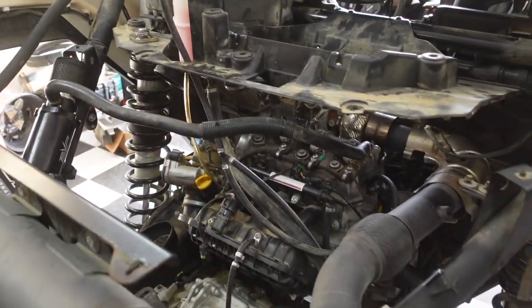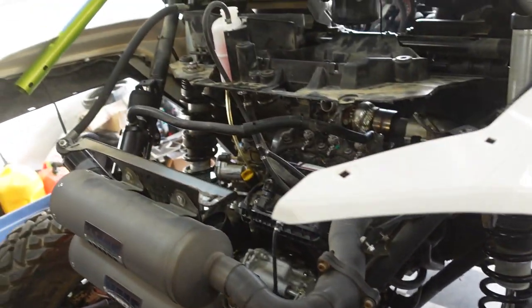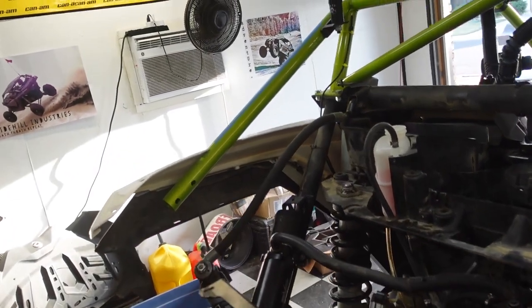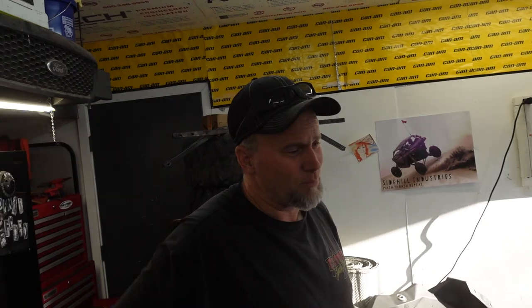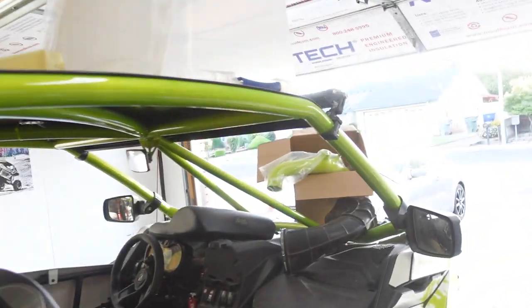I smell some smells, but that's normal. Do you have any leaks? I don't see any leaks — looks like you're good. Just got some smells. Let's go see if we have warmth in the hoses and the radiator hoses.